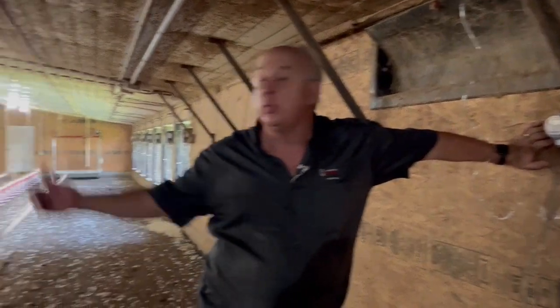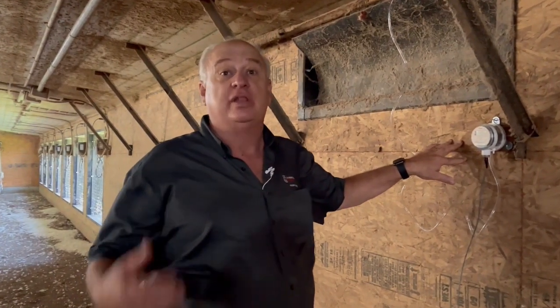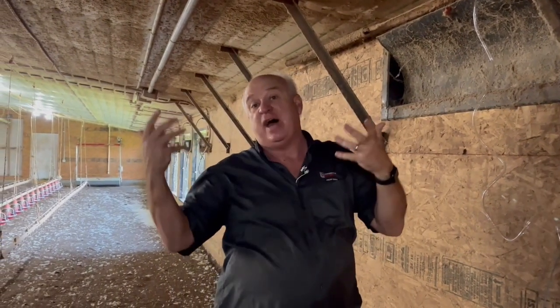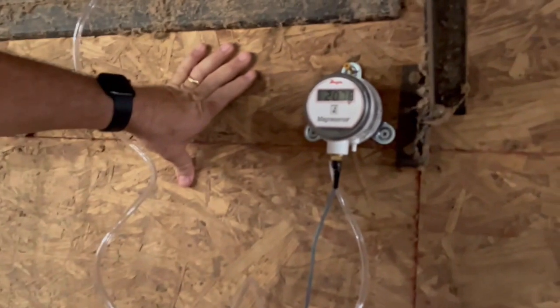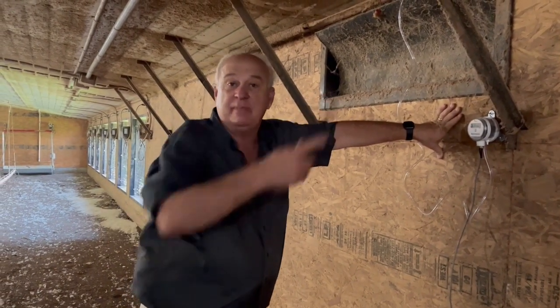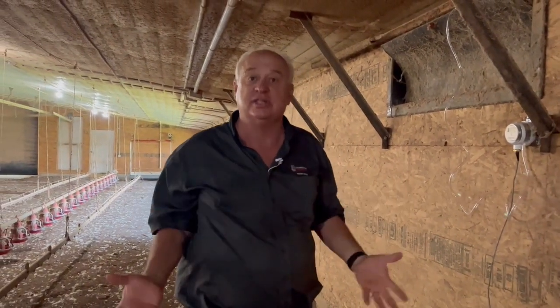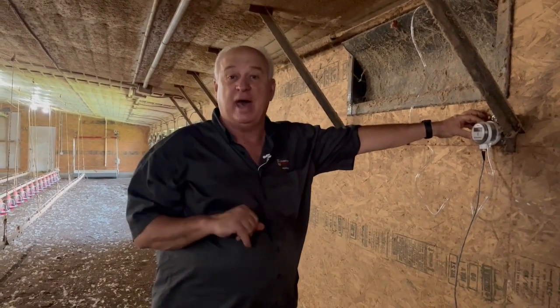Now we're back here by the tunnel fans, about 20 feet from the tunnel fans, and we have another pressure gauge measuring the amount of pressure that the fans have to work against to pull the air through the pad, through the tunnel door opening, into the cross-sectional area of the house, and all the way down here — the 500 feet or so — to the fans. Here the pressure is running about 0.20 to 0.21 at the fans. That is the actual pressure they are working against. It's a little bit higher than it was in the middle of the house because we have to pull the air down another 250 feet of house, which causes an increase in pressure. So in this house, the pressure the fans are working against is about 0.21.